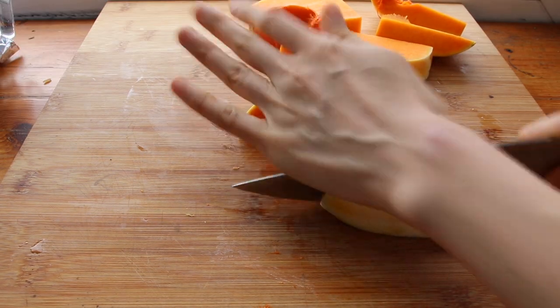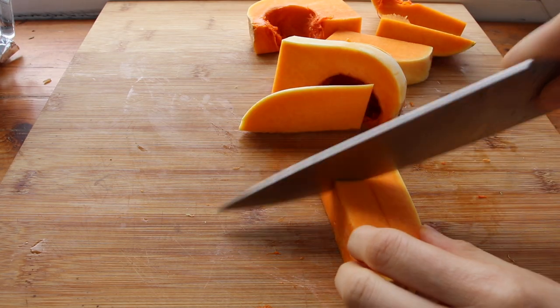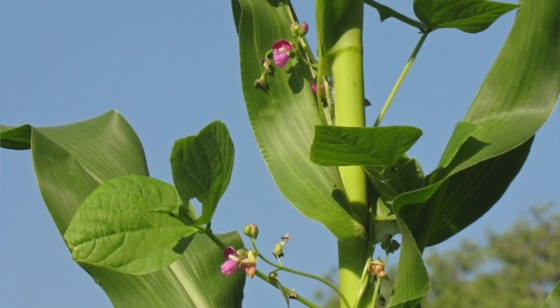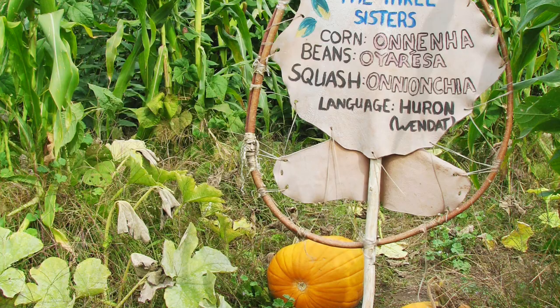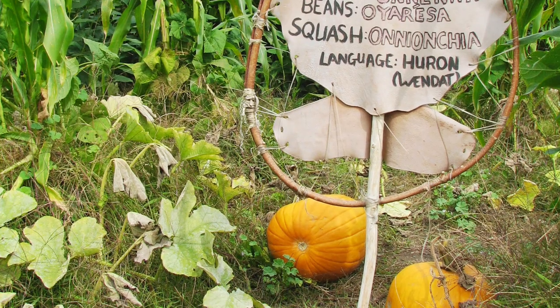The reason they're called the three sisters is because they're interconnected in how they grow. The beans contribute nitrogen to the soil, fertilizing the ground, and they grow up the stalks of the tall corn. The squash spreads its leaves out on the ground, keeping the moisture in and the weeds out. They all grow together and help each other out.